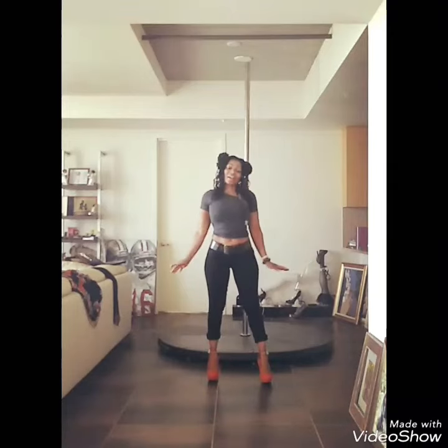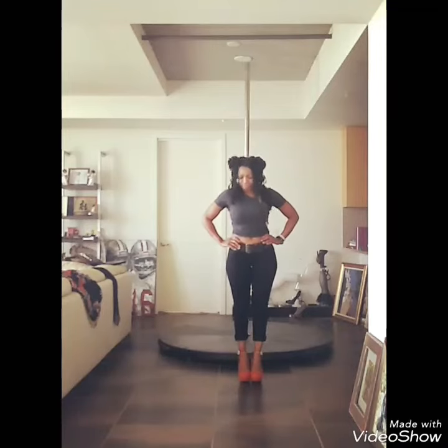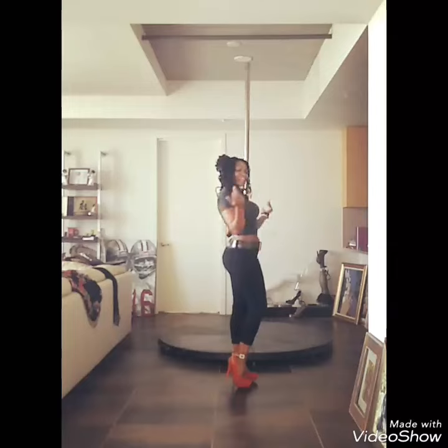Wearing the High Heel Ankle Detachable Ankle Straps, not only are they beautiful, but they also have the ability to make high heels much more comfortable. They support your ankles, your instep, as well as the balls of your feet, so that you can wear your high heels longer and do anything.